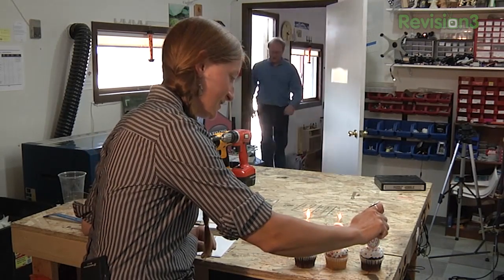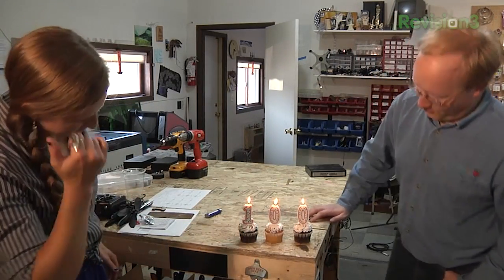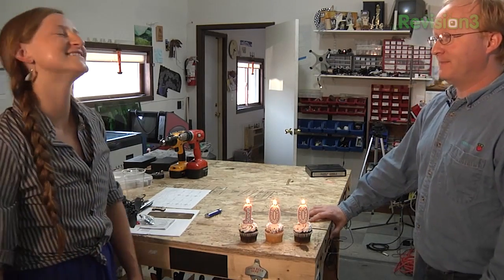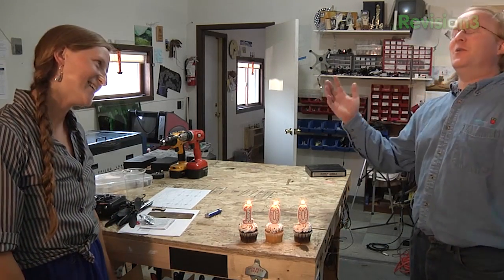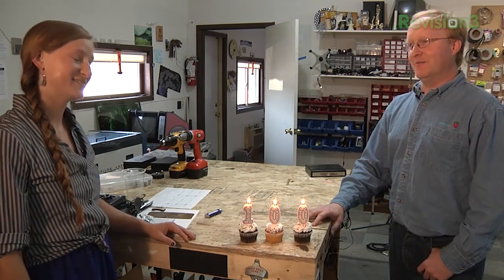Oh no, here he comes. Oh hey Ben! Candles? What's all this for? This is how many episodes we've done — four? I think we've done more than four episodes. Oh, it's not in binary. A hundred episodes! That's right! Happy 100th episode. We've done 100 episodes? That's right. Oh my gosh.